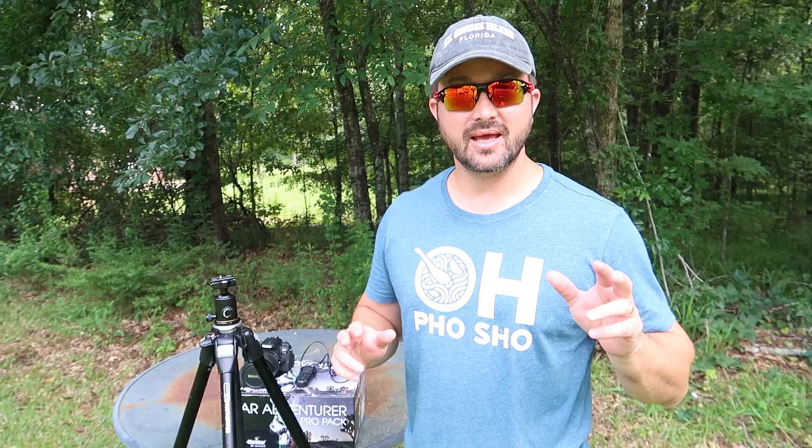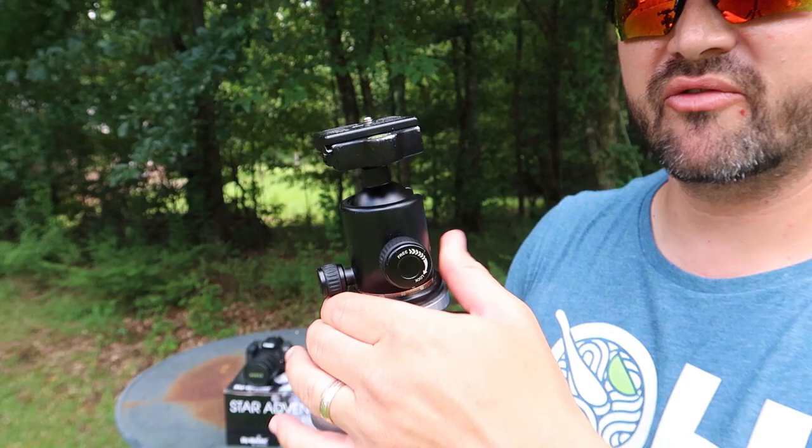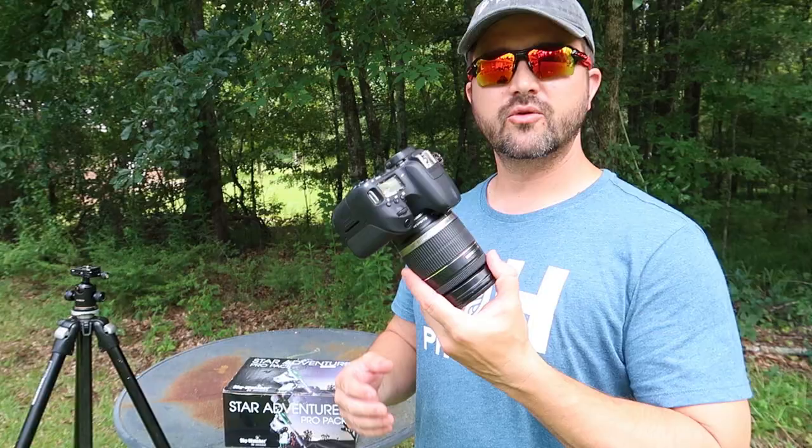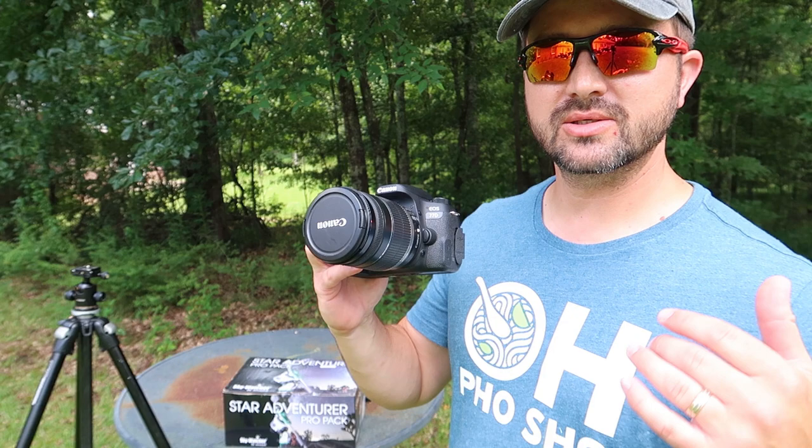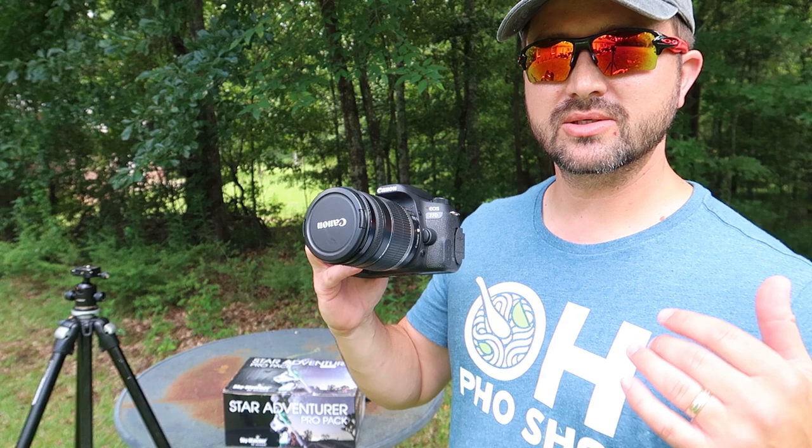So let's talk about what you're going to need at an absolute minimum to get this thing going. You're going to need a sturdy tripod. You're also going to need a ball head. Of course you need your camera — in this case I'm using the Canon 77D. This is HA modded, so it is really good at picking up H-alpha data. And I have the 18 to 200 millimeter zoom lens on here.